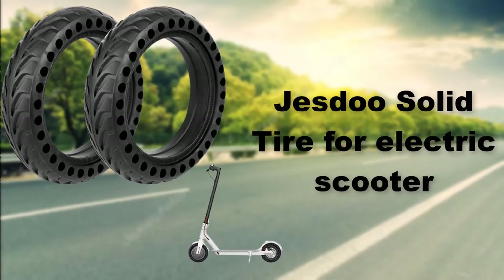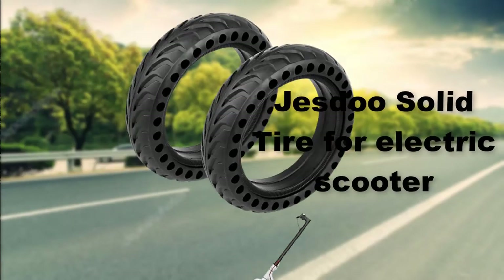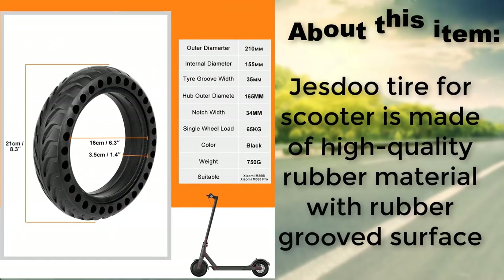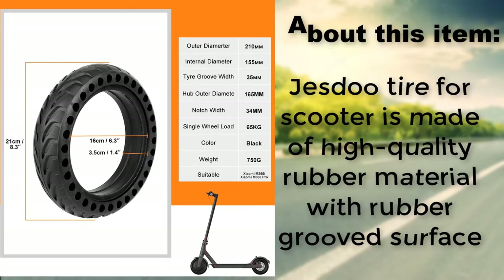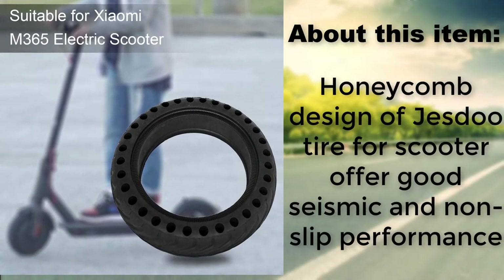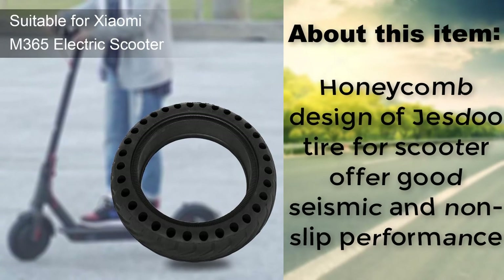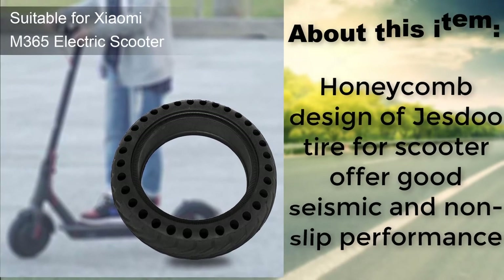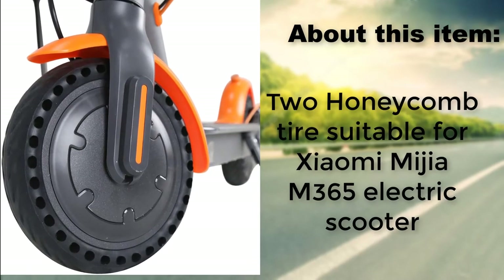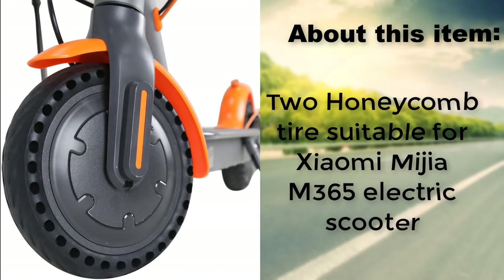Yestu solid tire for electric scooter is made of high quality rubber material with a rubber grooved surface. The honeycomb design of Yestu tires offers good seismic and non-slip performance. Two honeycomb tires are suitable for the Xiaomi Mijia M365 electric scooter.